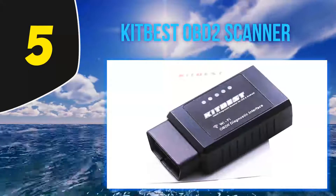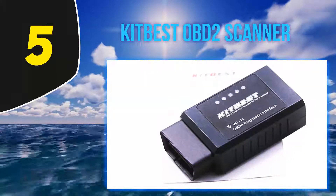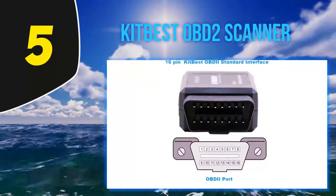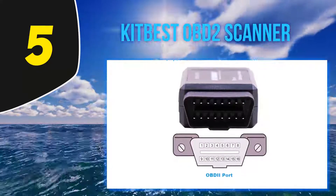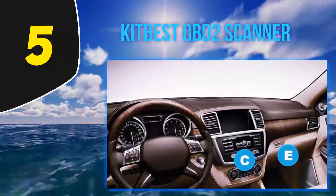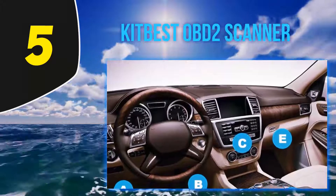Apart from sensor readings, it can also read and clear CEL and DTCs. Kitbist doesn't come with an app of its own, but there are several compatible apps such as Carista, OBD Car Doctor Pro, and OBD Fusion. Most experts recommend Torque Pro because it offers many features such as real-time codes, trip information, track recorder, and a map view.